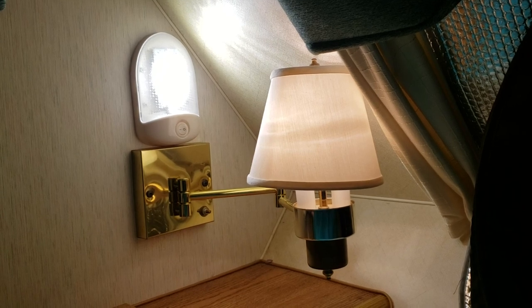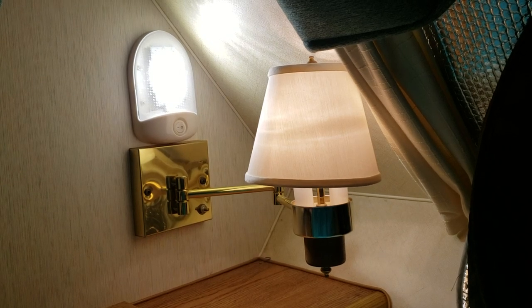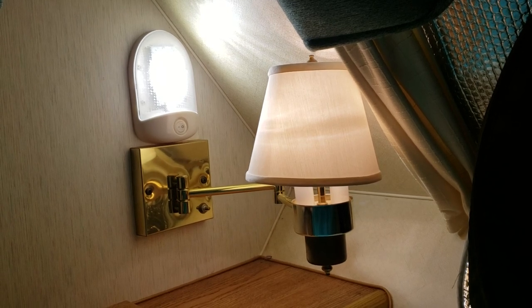Both of these lights are on. This LED light is pretty bright. What I'm gonna do is get rid of that and add another reading lamp which has a USB charging port in it.